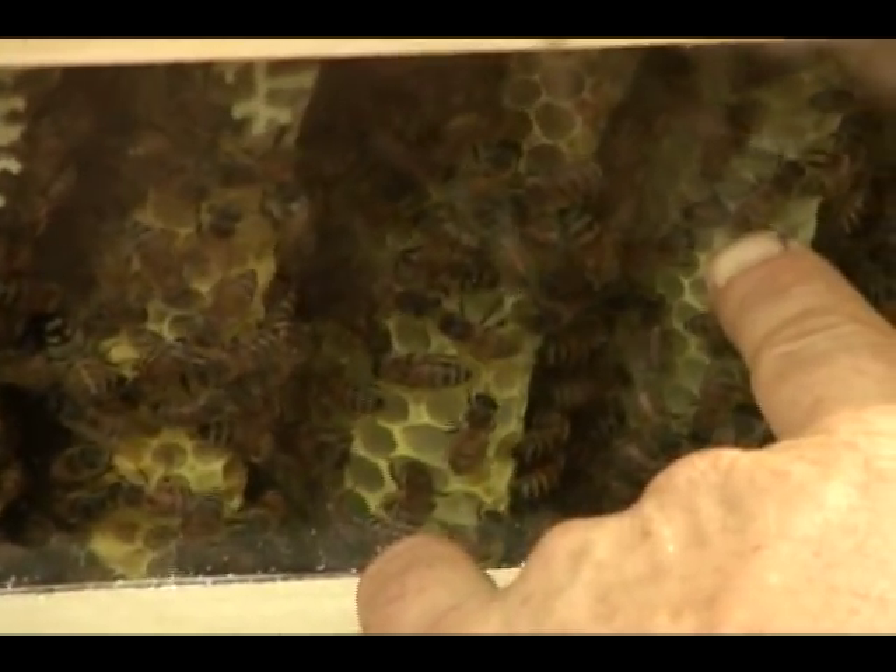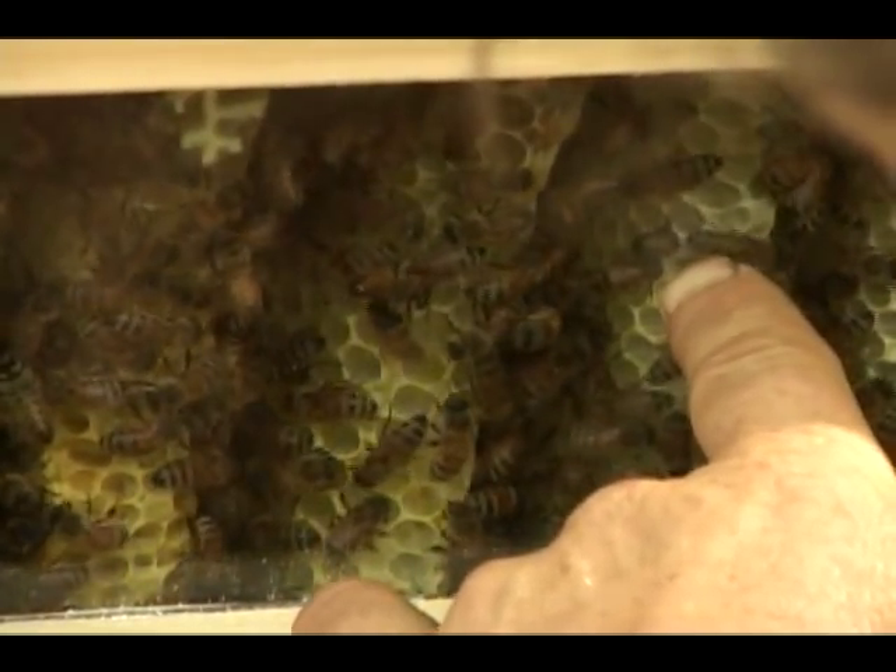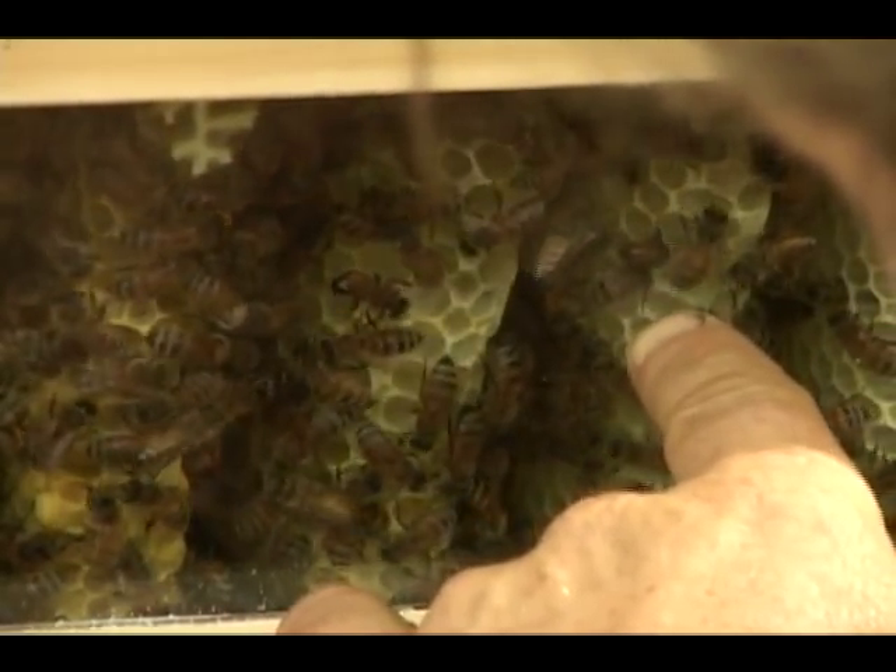Oh, this guy is buried in there. He's sticking nectar way down in that comb. His old butt's sticking out. Another one's putting something right behind him.